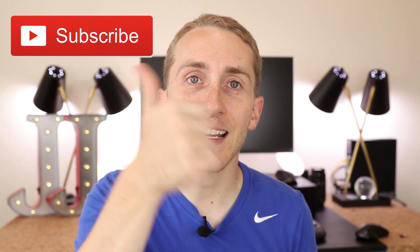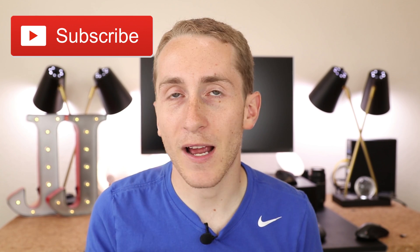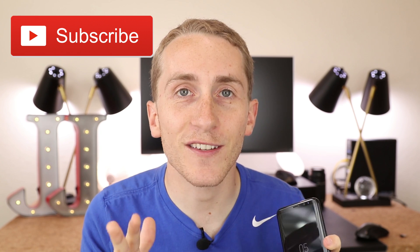Before we get started guys, don't forget to like the video and subscribe to my channel. I know everyone asks you to do that all the time, but you wouldn't believe how much it really does help us out.